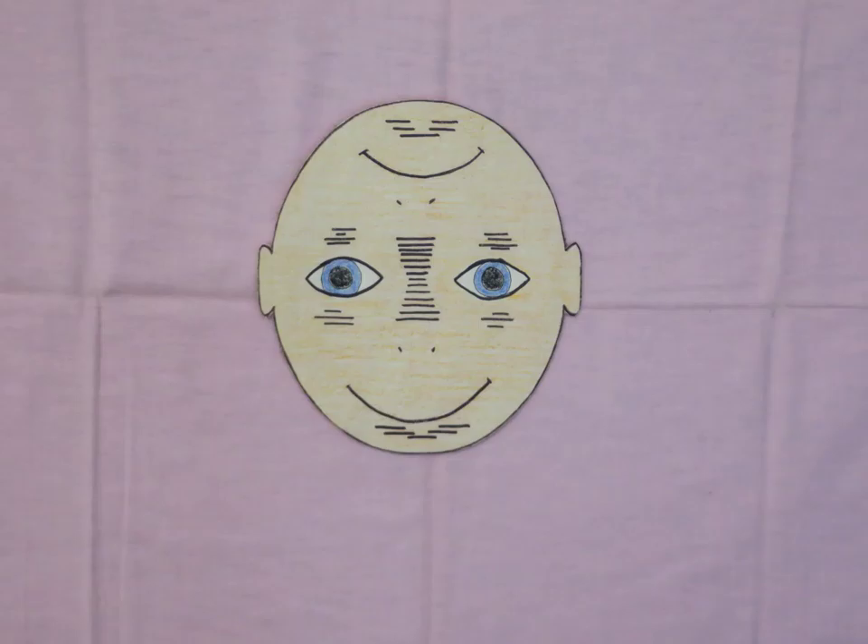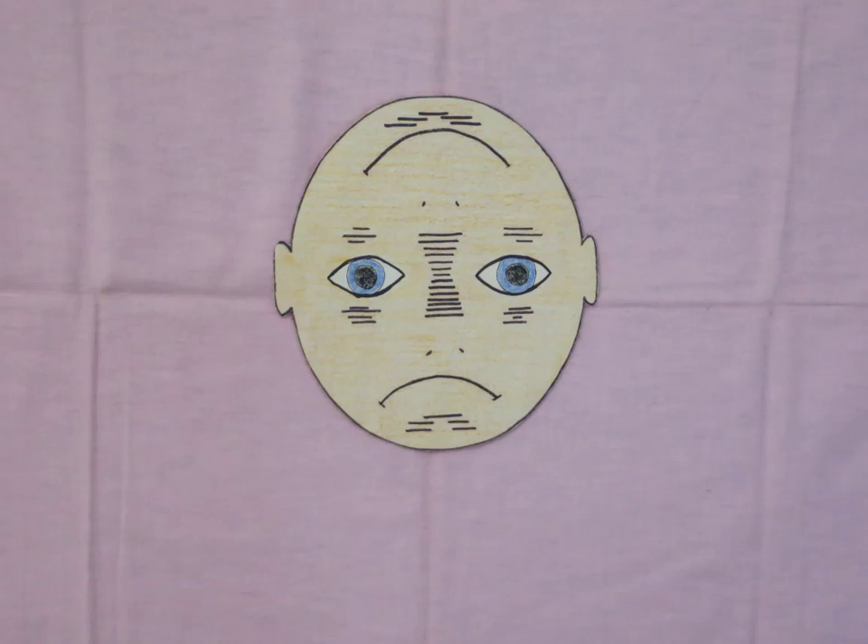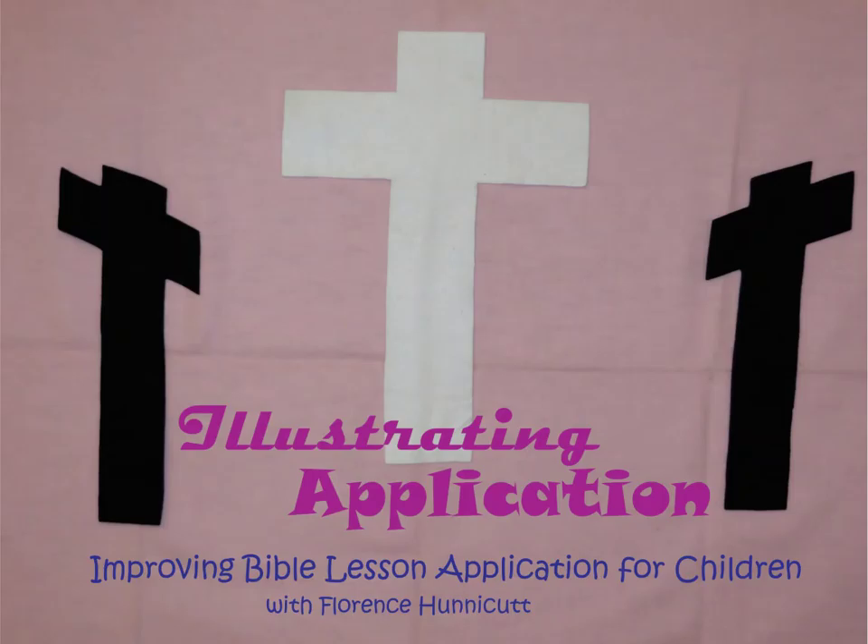You can put this smiley frowny one on a separate board, and when the kids are being good listeners just leave the smiley side, but if they start horsing around turn it over. And of course you could challenge them — if you don't have to turn it over they get a special treat at the end, or prize or something. You wouldn't do it every week.